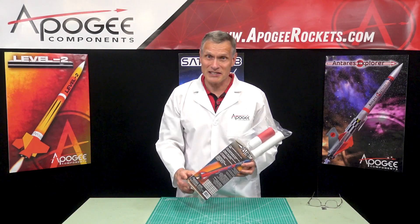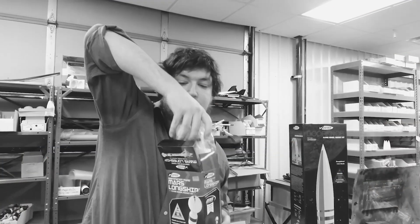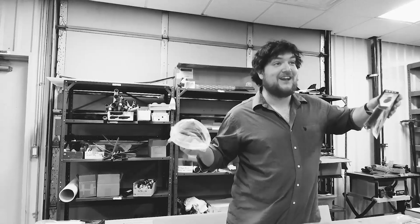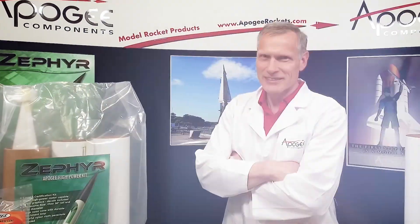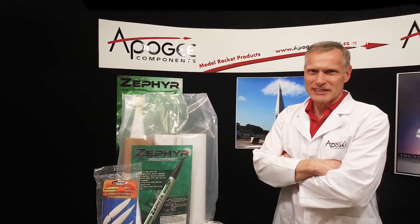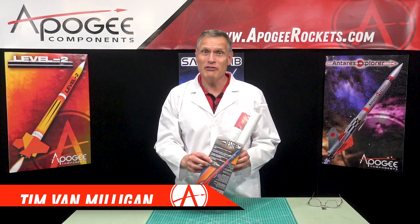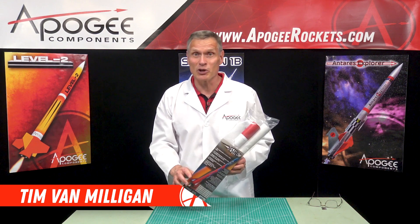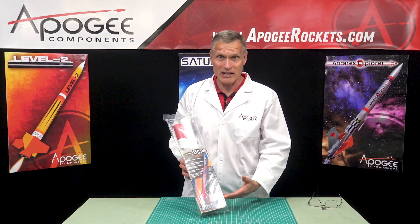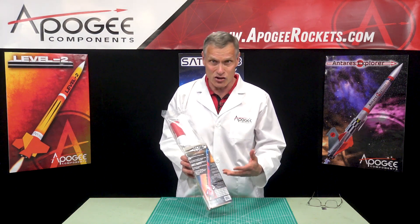In this episode of Unboxing with a Rocket Scientist, we're going to take a look at the Apogee Kestrel. There are many unboxing videos for model rockets, but wouldn't you like a real rocket scientist's opinion of the materials and parts in the kit? Today you'll actually find out the inside information so that you know what to look for when you get a rocket kit. I'm Tim Van Milligan from Apogee Components, and yes, I am a real rocket scientist. Today we're going to inspect and unbox the Kestrel rocket kit from Apogee Components and look at it from an engineering perspective.